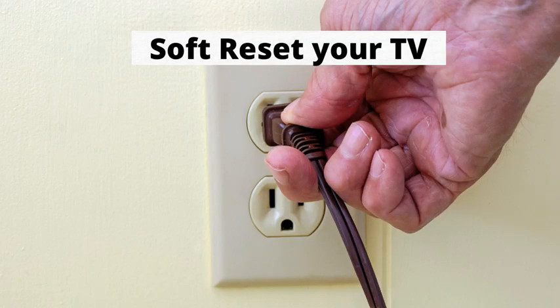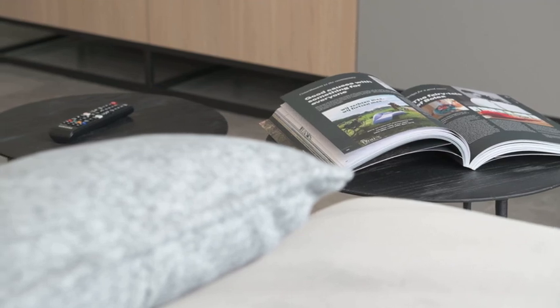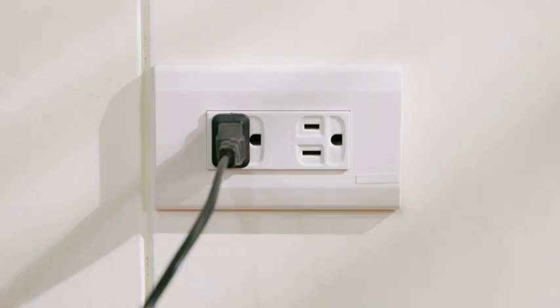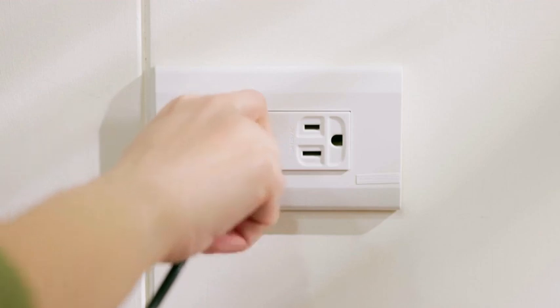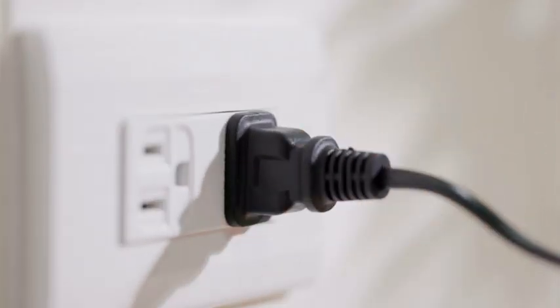Number 1: Soft reset your TV. This method will help get rid of any residual cache stored on your TV. Simply turn the TV off, unplug it from the wall, wait for 60 seconds, then plug it back in. This will most likely fix the issue, but if not, there are a few more things for you to try.